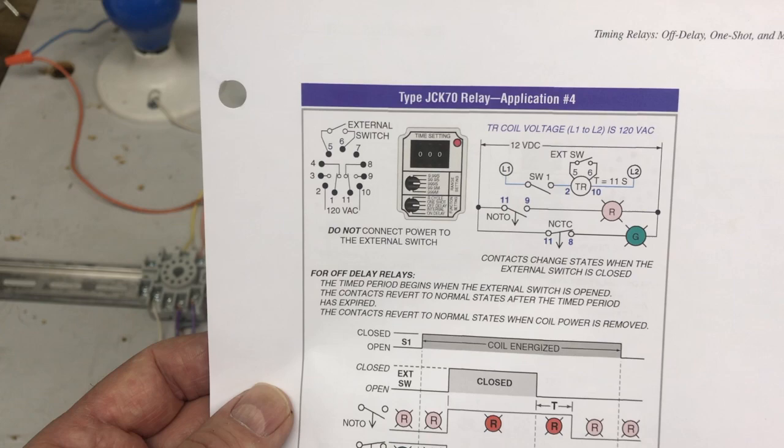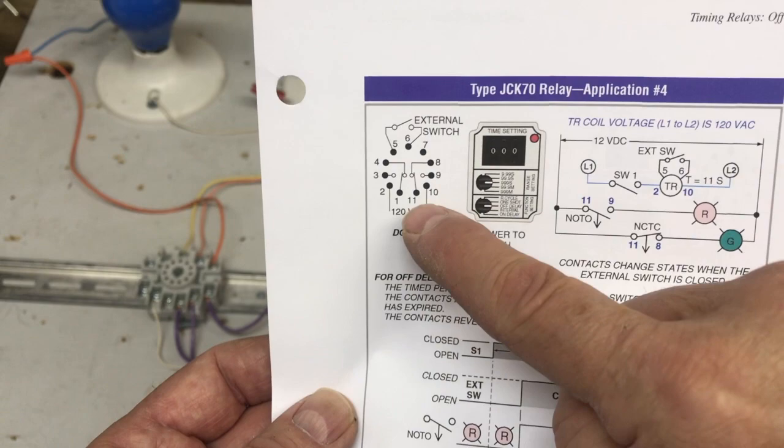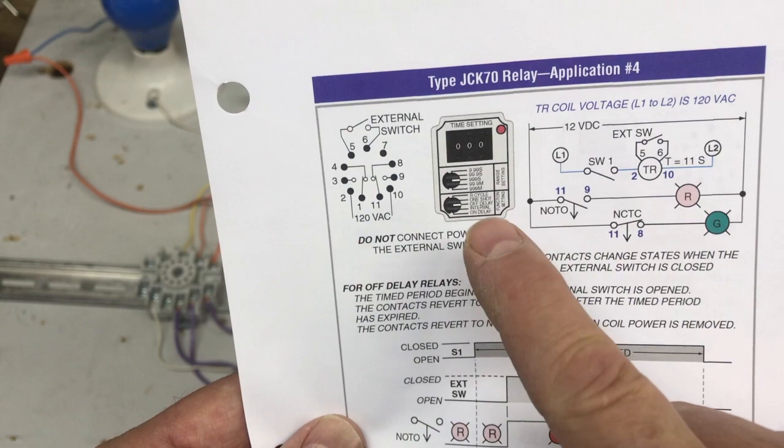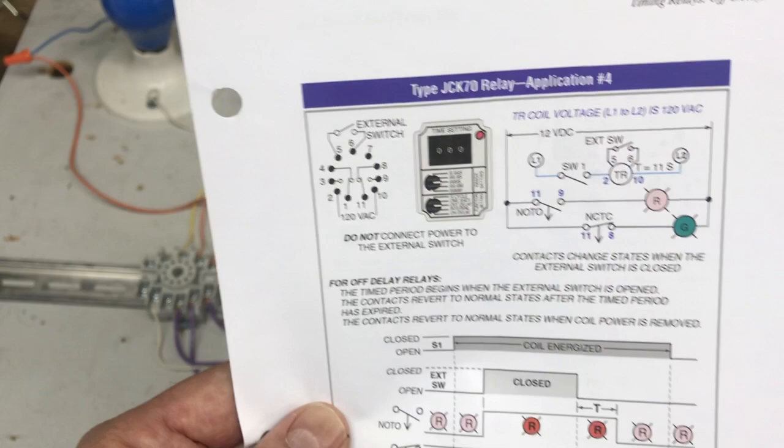Let's look at the sequence of operation from lesson 406-7, application number four. You really need to pay attention to the pinout for these timing relays. On the off delay, we use an external switch to begin the process — this is the difference between the on delay, interval, and recycle timers. Both the off delay and the one-shot have this external switch in order to make them work.